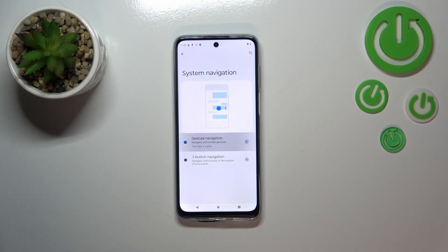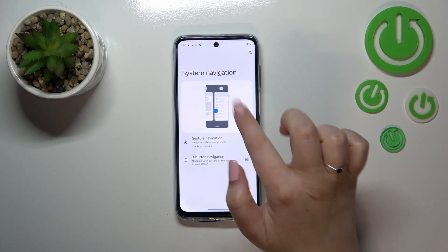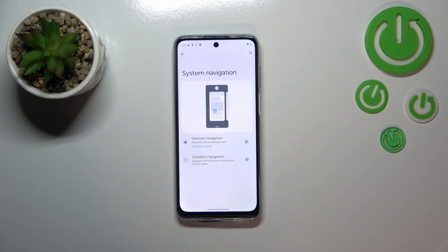Let's tap on the gesture option to set it. As you can see, immediately instead of the three navigation buttons we've got a line at the bottom, which will be responsible for the various gestures. They're shown in the animation, but I'll show you how they work shortly.